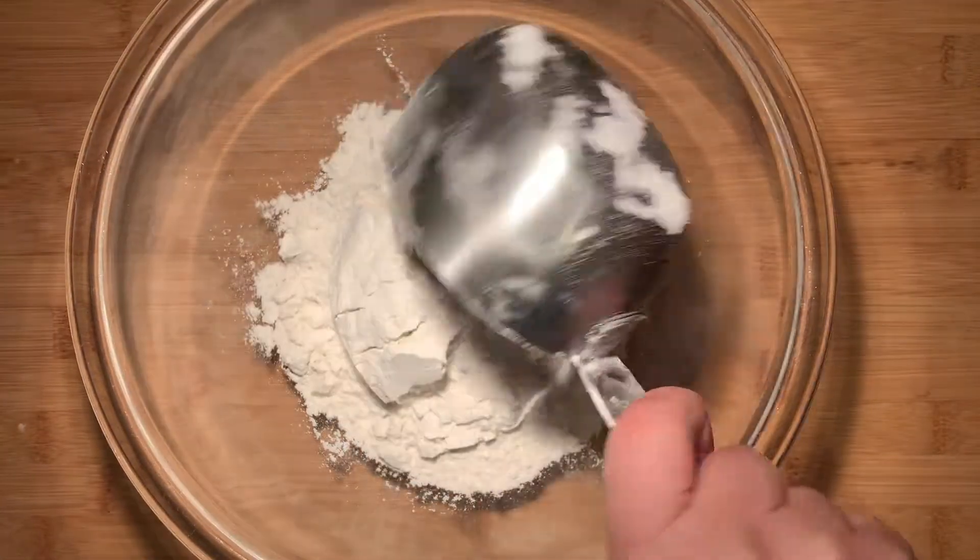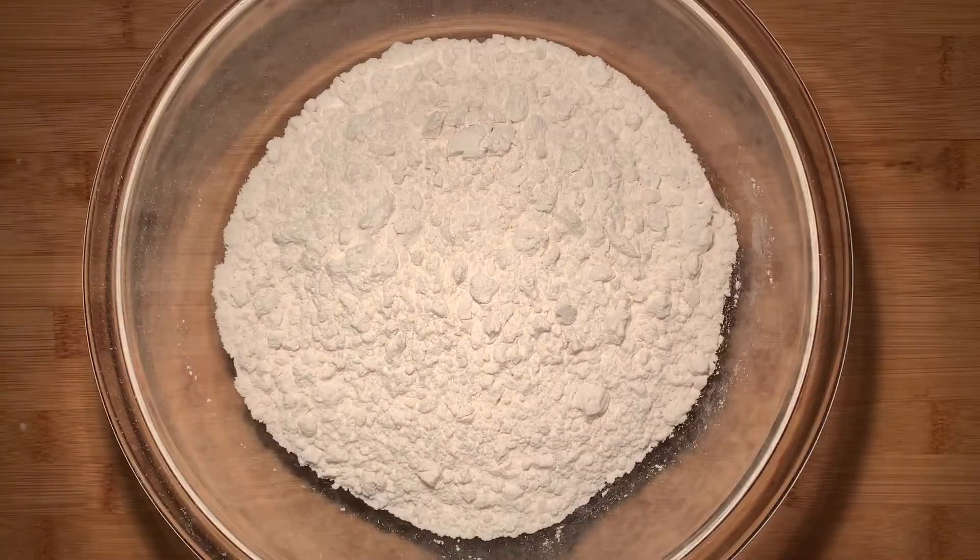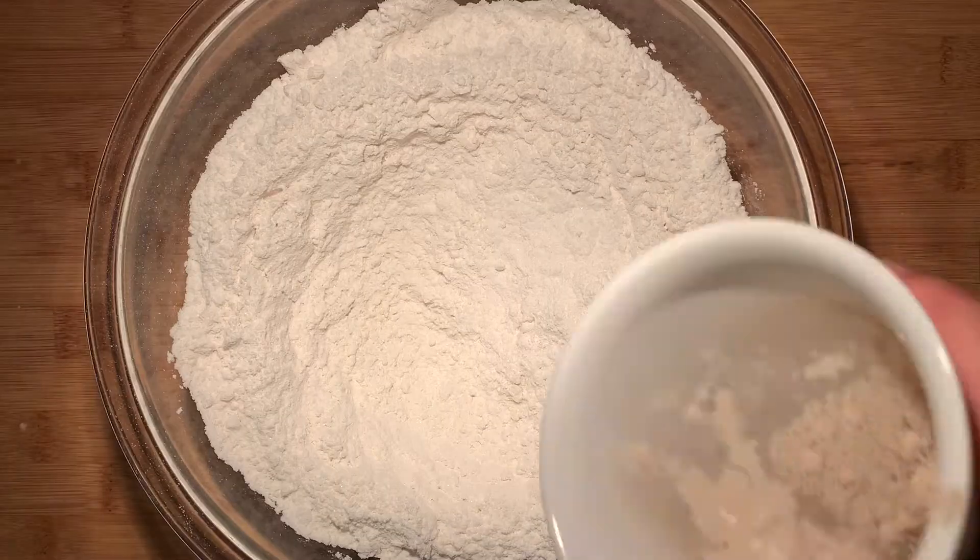Take a large bowl and add in three and a quarter cups of flour. Add in one quarter of a cup of sugar and whisk these ingredients together until they're combined.